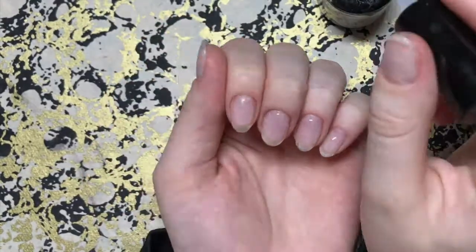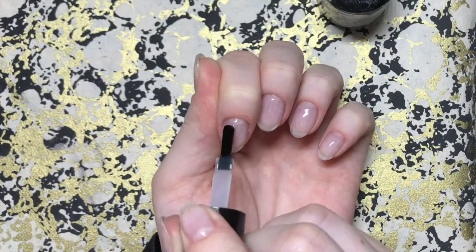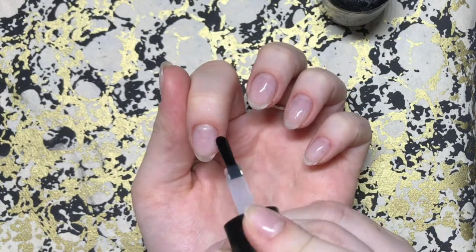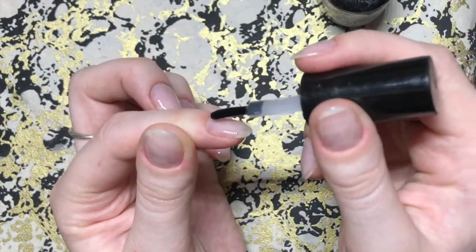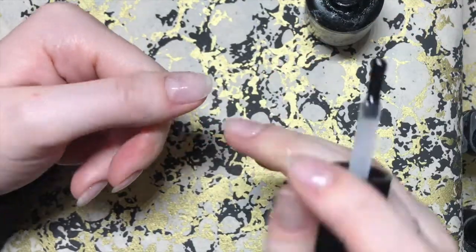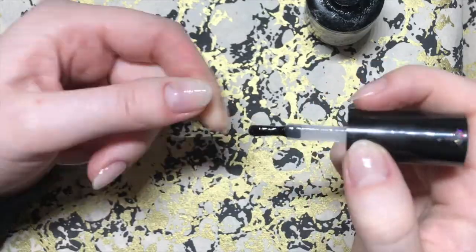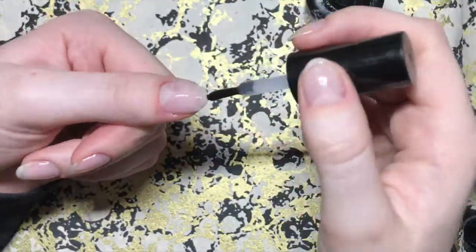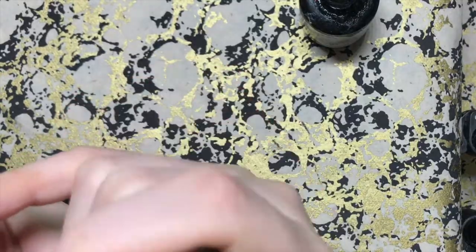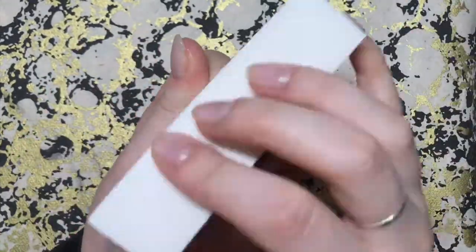I'm just going in with a little buff, perfecting that before I cure it and move on to the rest of the nails. It's not a huge amount of product — just enough so that if I bash them around, because I'm quite heavy-handed and fairly careless with my nails, they're less likely to break or crack or peel away. I just really like this added extra step.